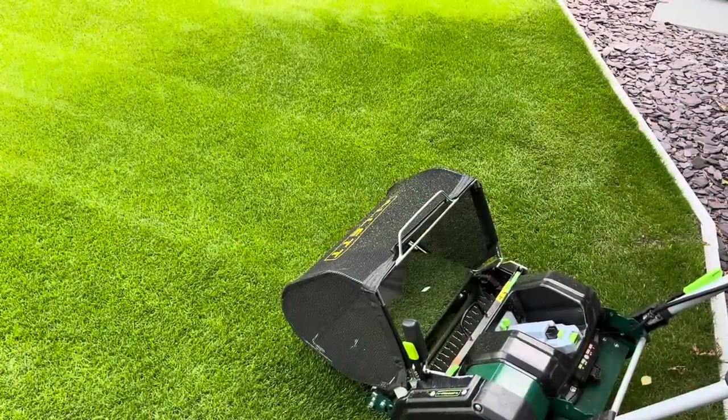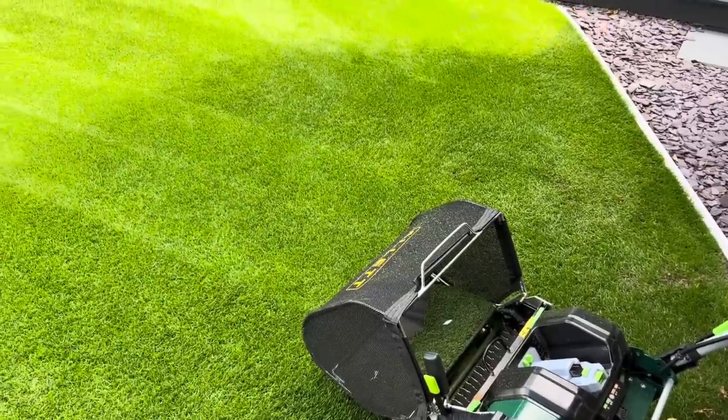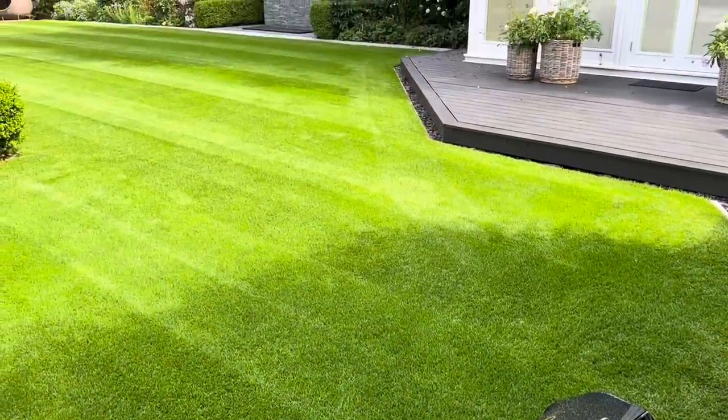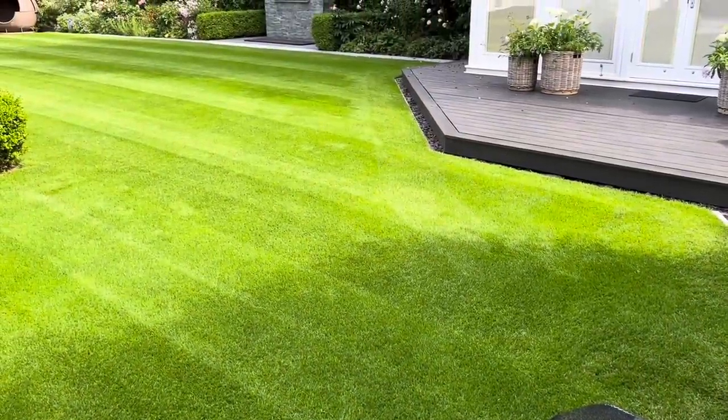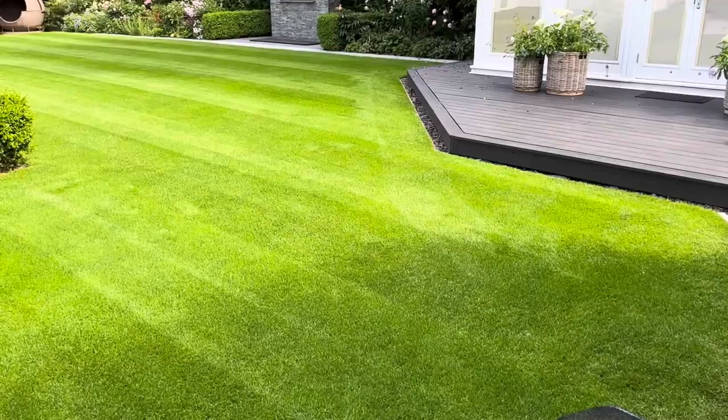We've got the verticutting cartridge in, just got to get my battery off charge. Luckily in this garden we have a 45 degree angle on the decking, so I use that as my guide to start us off and we'll get going.